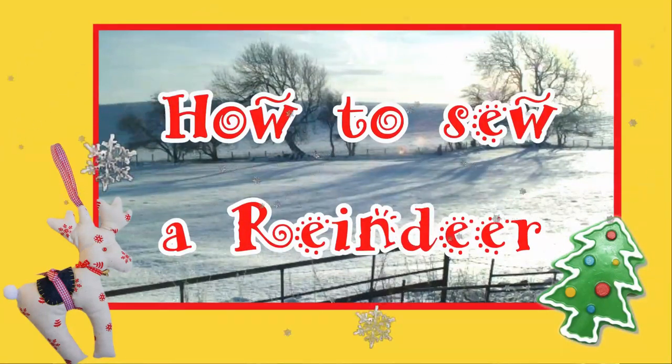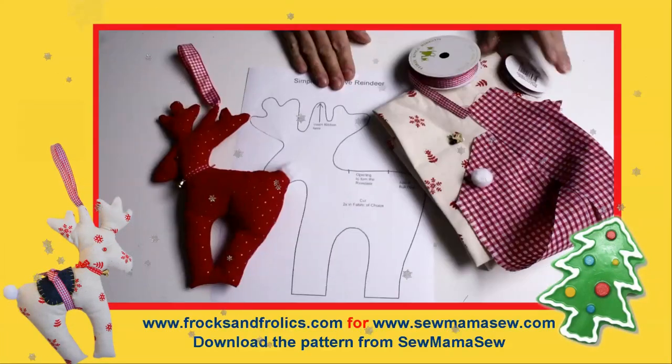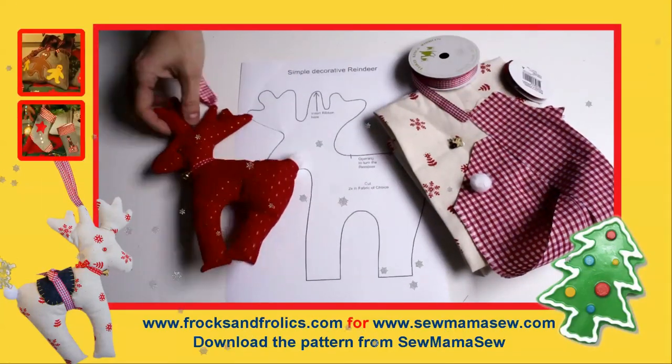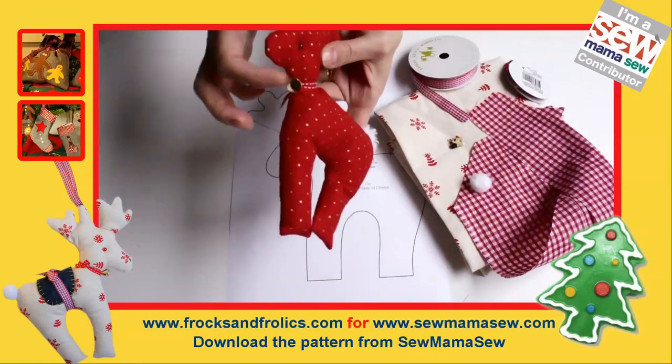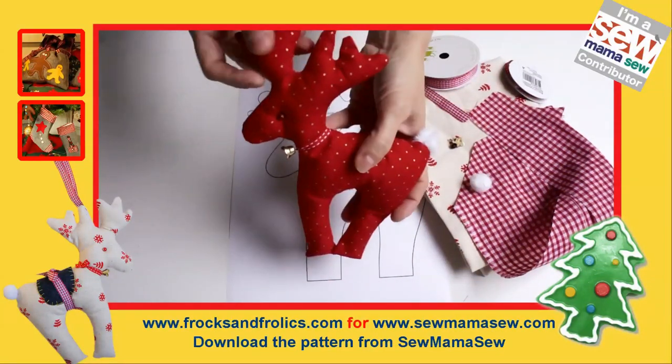We're kicking our Christmas crafts off with how to sew a reindeer. All of this is courtesy of Sew Mama Sew and Frogs and Frolics, and the patterns are free and downloadable from Sew Mama Sew.